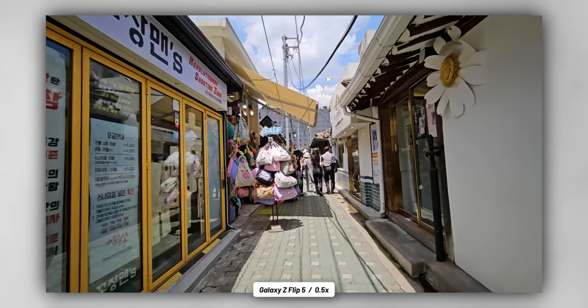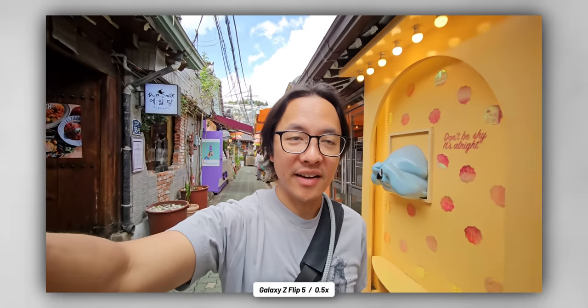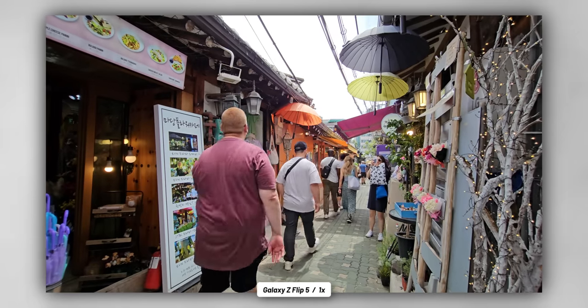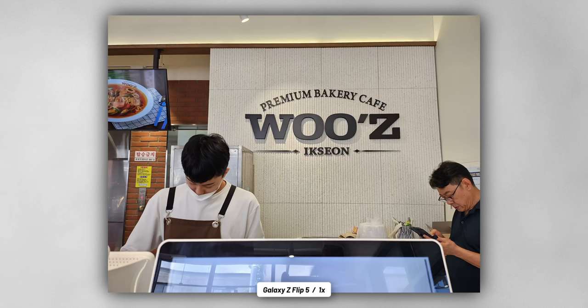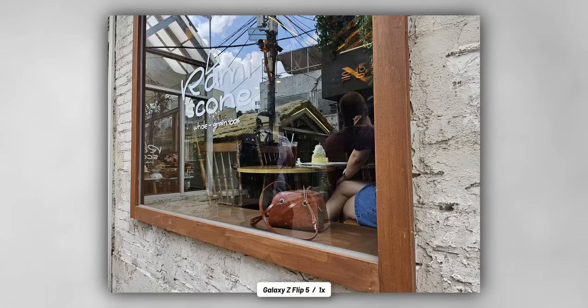We finally made it to our next destination — the Hanok village. We're actually in Insadong right now with all of these little alleyways. There's a ton of different things to explore around here, especially when it comes to food — a bunch of little places to grab some quick bites. If there's one thing that was abundantly clear, it's that performance is where it should be on the Galaxy Z Flip 5. Every year you're going to get the latest and greatest in performance, and in this case it's the Snapdragon 8 Gen 2.